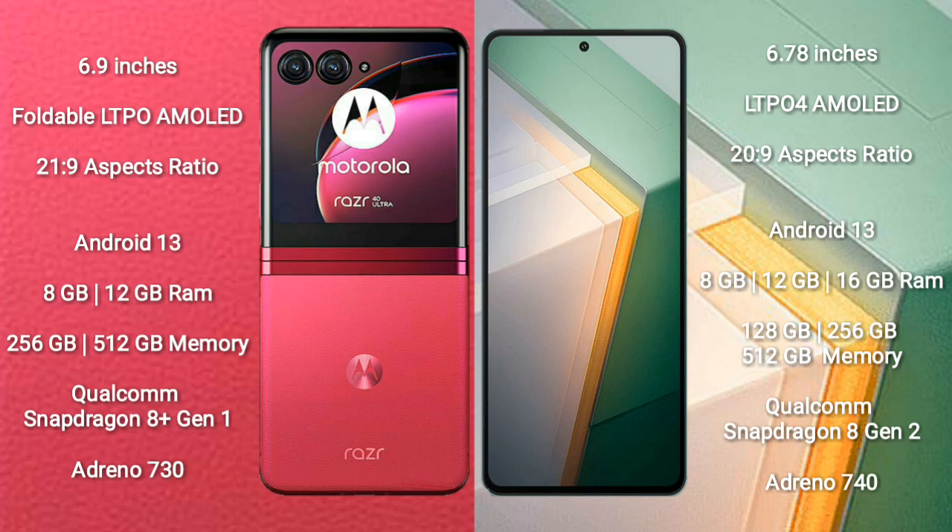Vivo IQ 11 comes with 8GB, 12GB, or 16GB RAM and 128GB, 256GB, or 512GB internal storage. It is powered by the Qualcomm Snapdragon 8 Gen 2 processor with Adreno 740 GPU.